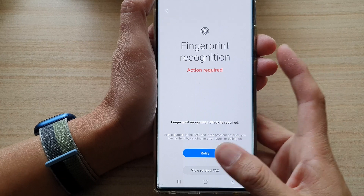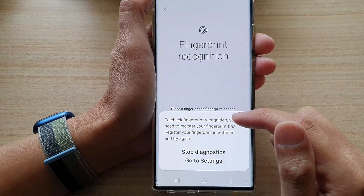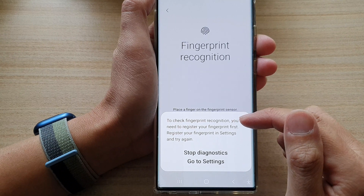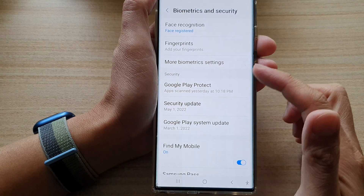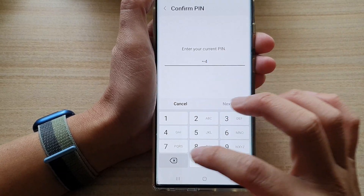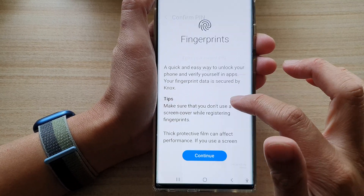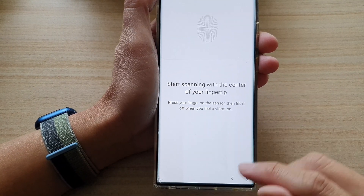So before I can test the fingerprint recognition, I need to register my fingerprint first — we need to go into Settings to do that. We do actually need to register a fingerprint before we can test it, which is a bit strange how it works, but that's how you can test it out.